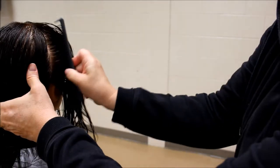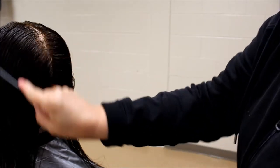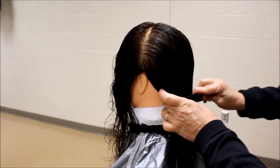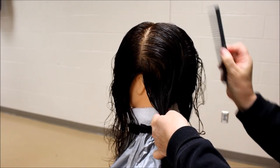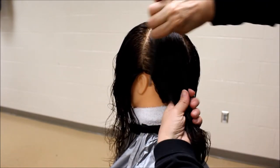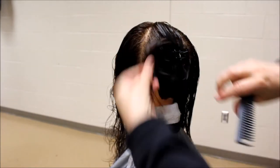You now have split the hair into two sections, front and back. In the back section, we will now part this into two areas. Splitting from the apex to the nape, clip each section or workable area into two. We now have the left back section and the right back section.